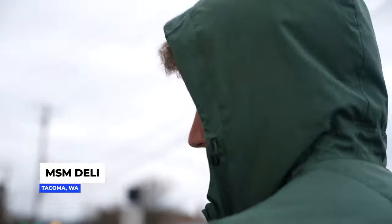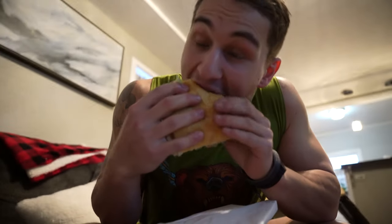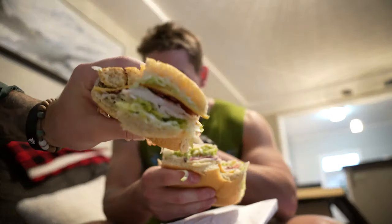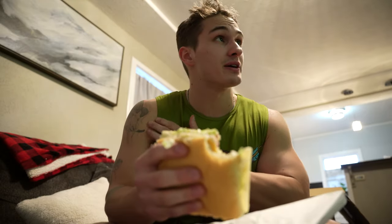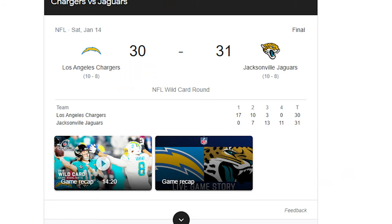Best sandwiches in the game right here — MSM. The club sandwich has avocado, cheese, turkey, and bacon on the best bread. I got Mike's Deluxe, which is a favorite. Their pickles are good too. The Seahawks are getting destroyed right now in the playoff game — Chargers vs. Jaguars, we've got the Chargers getting the win. After that run I've done a total of 23,000 steps today.